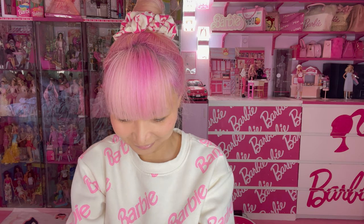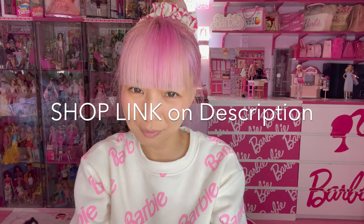Even without stickers, it's already Barbie enough and very cute. This camera is so lovely — I love it so much. I will put the shop link in my description, so please shop from the RetroSpec website. Thanks so much for watching my video. Hope you have a great day!